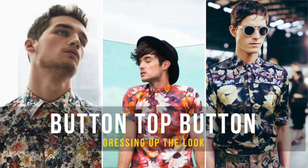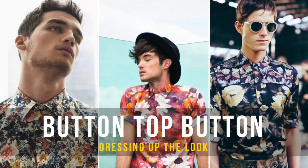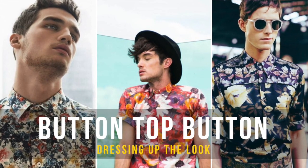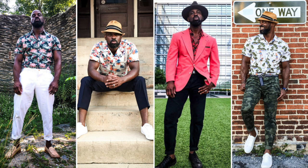Today's cheat code: button up your top button when wearing a tropical print shirt. It's going to elevate your look immediately. It changes the shirt from ultra casual — with a couple of buttons undone — to something a lot more classy and sophisticated.